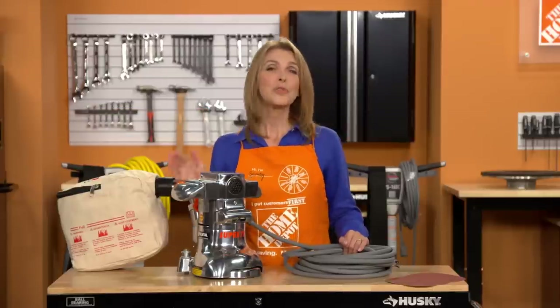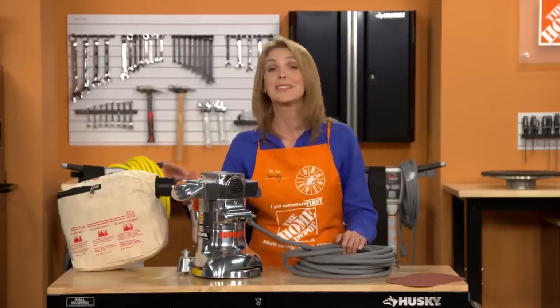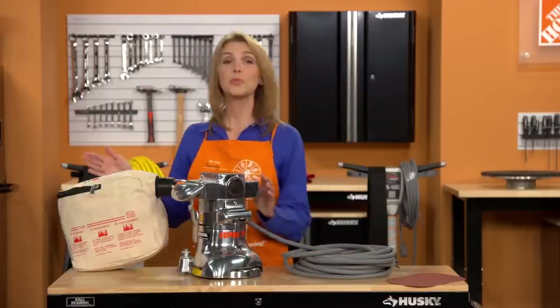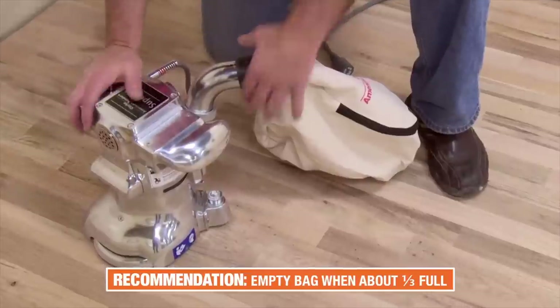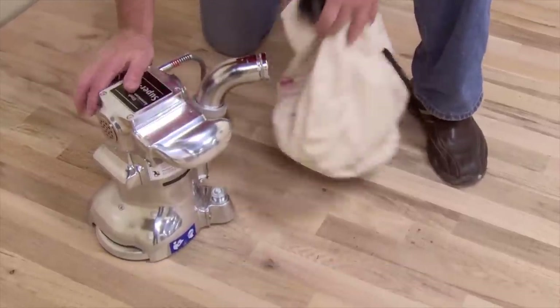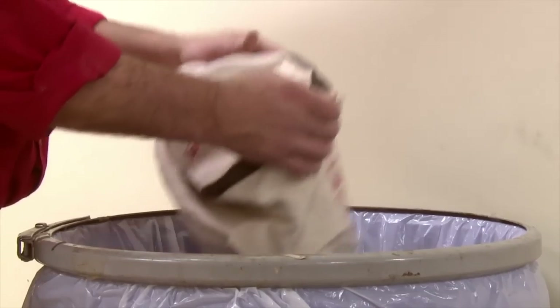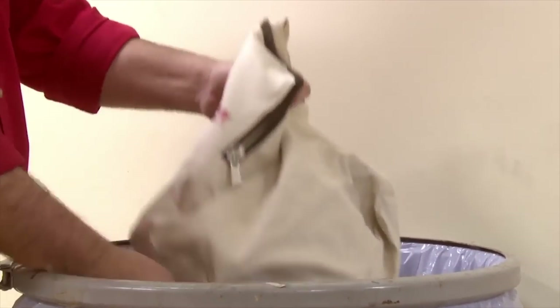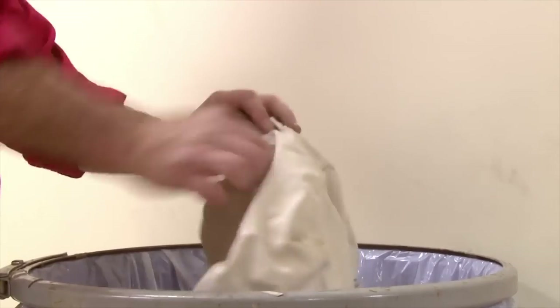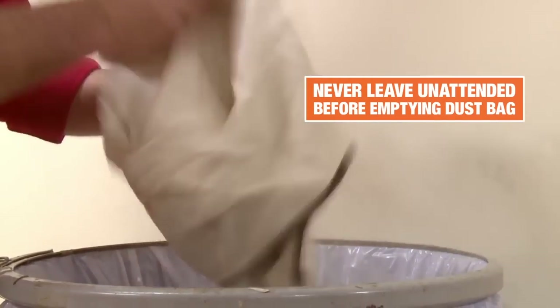Let it do the work. Throughout your sanding, be sure to empty the dust bag regularly — this is very important. A good rule of thumb is to empty it when it's about a third full. Slip the bag off the dust pipe and empty it by opening the zipper. On rare occasions, dust generated from sanding wood floors may contain certain floor coatings that can pose a fire hazard inside the bag, so never leave the sander unattended without emptying the dust bag first.